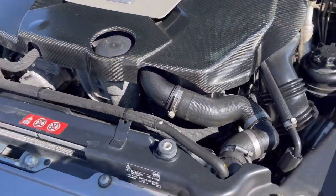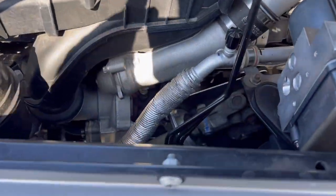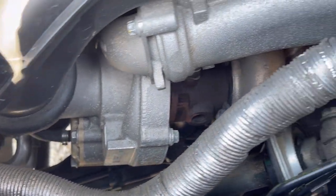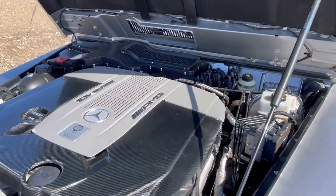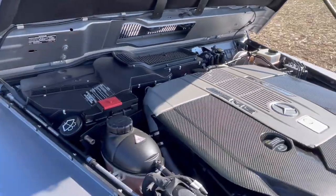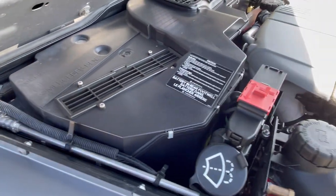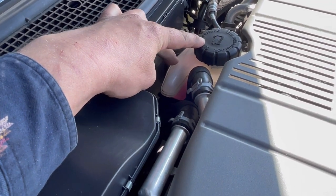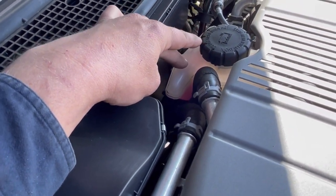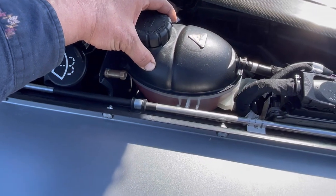Oil filter right here. Power steering. Turbos are nice and visible on both sides. Here we have the intake for the HVAC system and cabin air filter right here. Maybe one of the coolant bottles is for an intercooler — maybe it's air to water. But we've got another coolant bottle right here. The turbocharger is on this side.